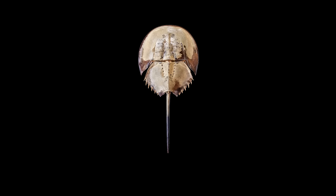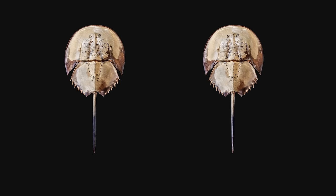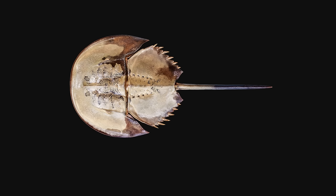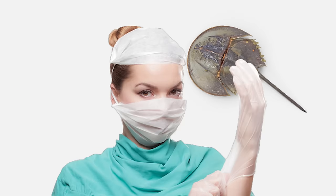Horseshoe crabs indeed exhibit fascinating behaviors. The horseshoe crab had a wealth of information to share, leading us to split it into two videos. In the upcoming video, we'll delve into the other organs of the horseshoe crab and address common misconceptions surrounding the horseshoe crab's blue blood. Stay tuned for the next installment! If you found the content enjoyable, please consider subscribing to our channel. This is Fishy Science.